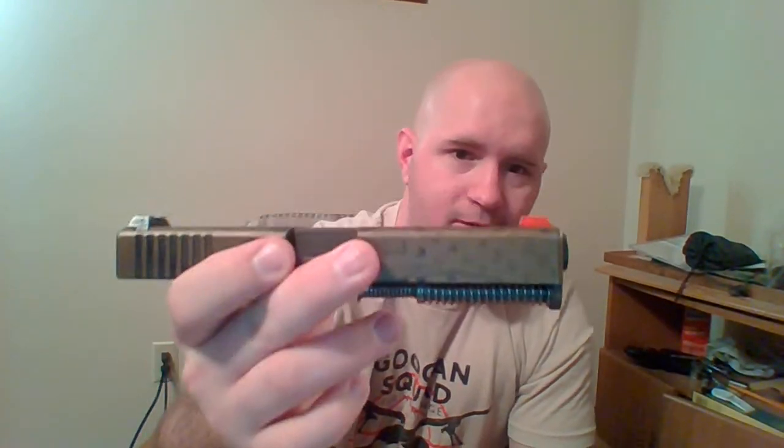This gun is not without flaws, but let's get into what's been done to it. The slide is a police trade-in, so it came with night sights. The back night sight has completely flaked off. I've tried to paint it black again, and short of knocking it off and putting more primer on it, it's not happening — so I'm fine with it.